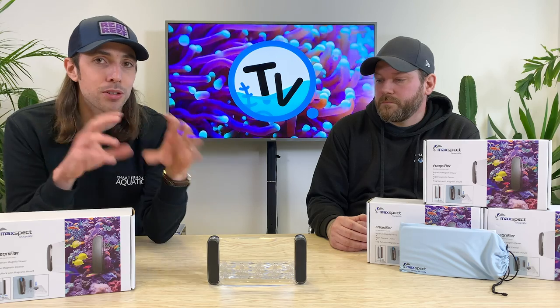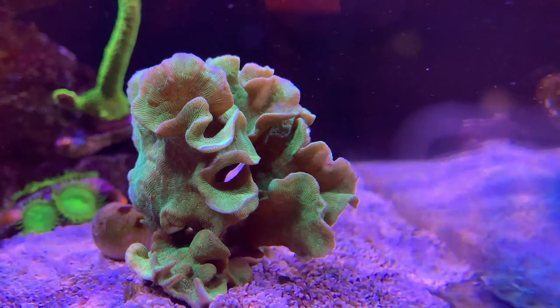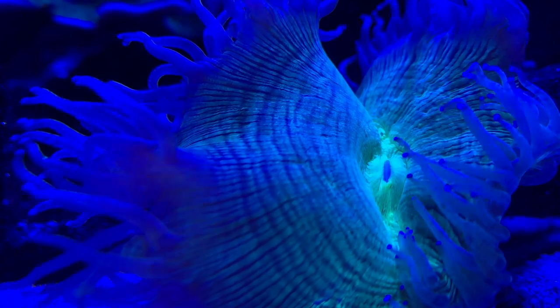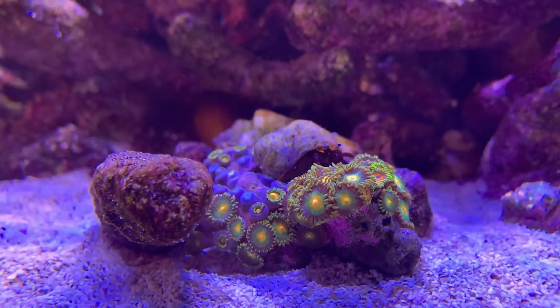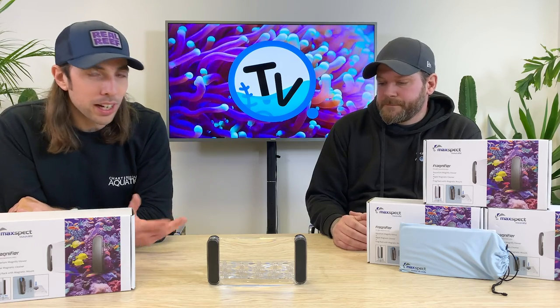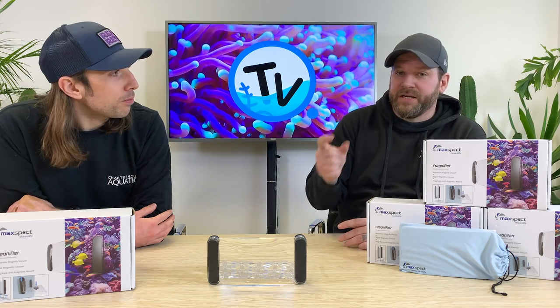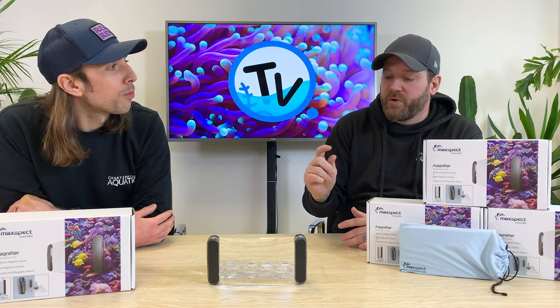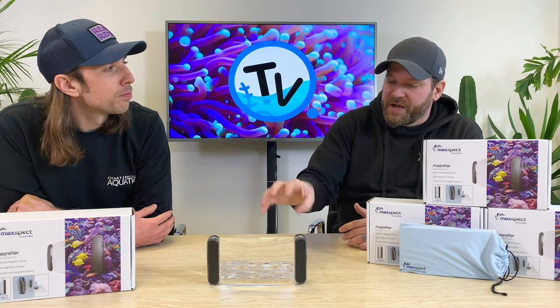Not only does it allow you to look closely at anything you might be keeping, it's also really great for photography. You can get some really great macro shots. Because of that widescreen aspect you can get a camera lens or a phone nice and close up to it. We're going to have a play with that and try and get some photos. A lot of people nowadays have a really nice frag they want to take a photo of, and I'm sure with a frag on there you'd be able to get such a wicked macro shot.